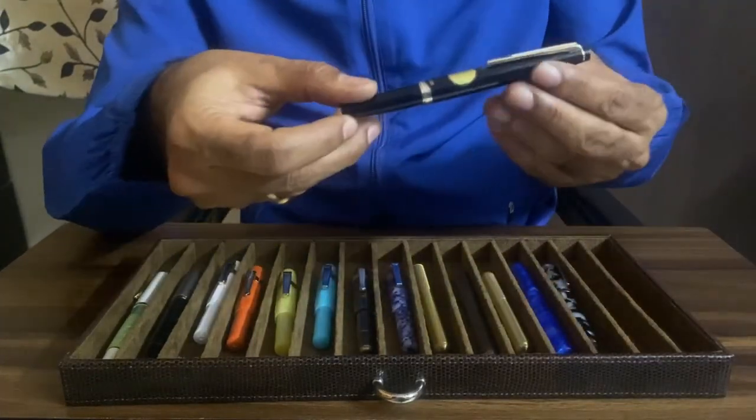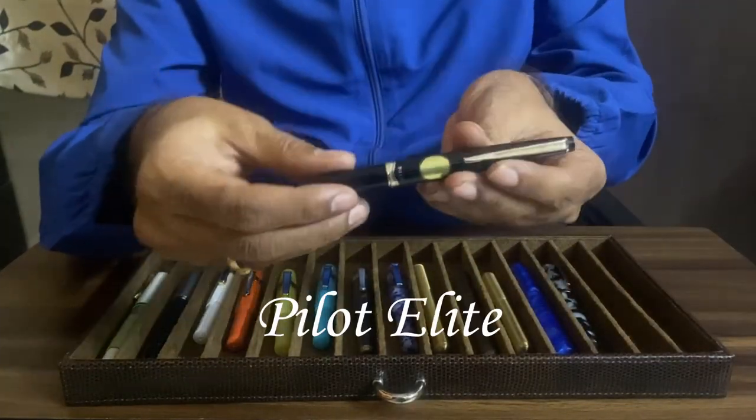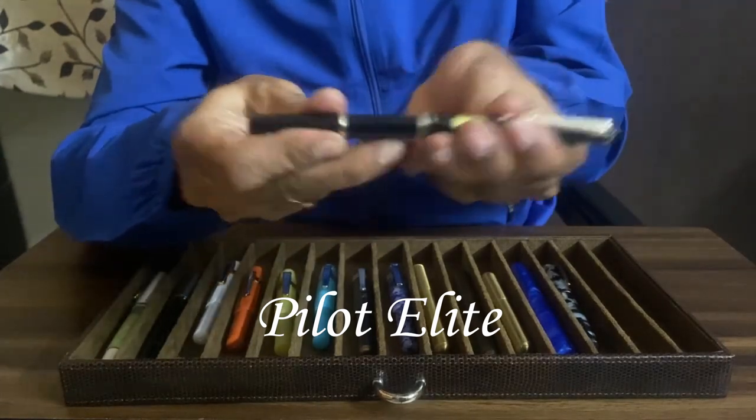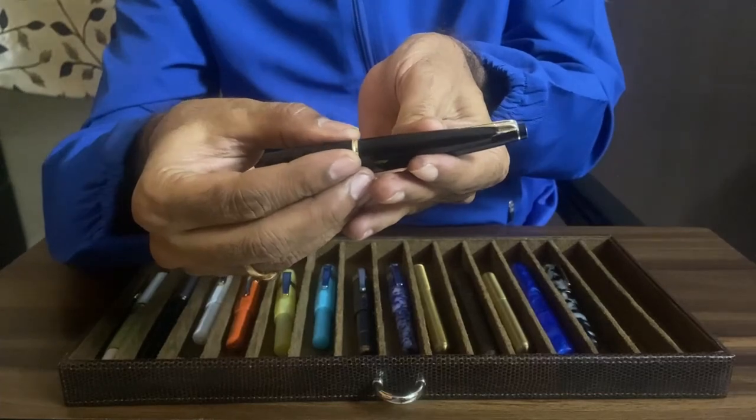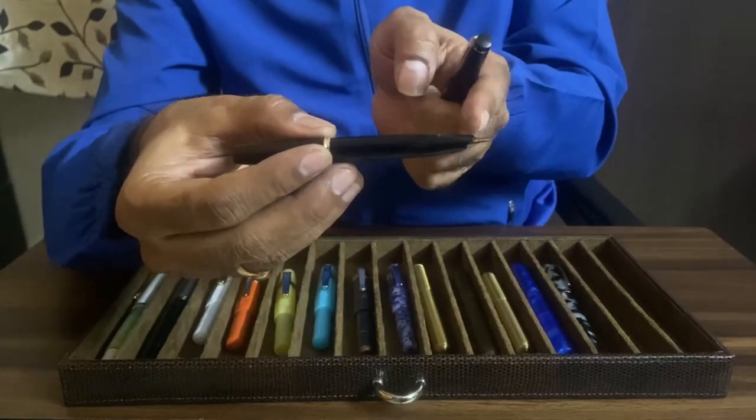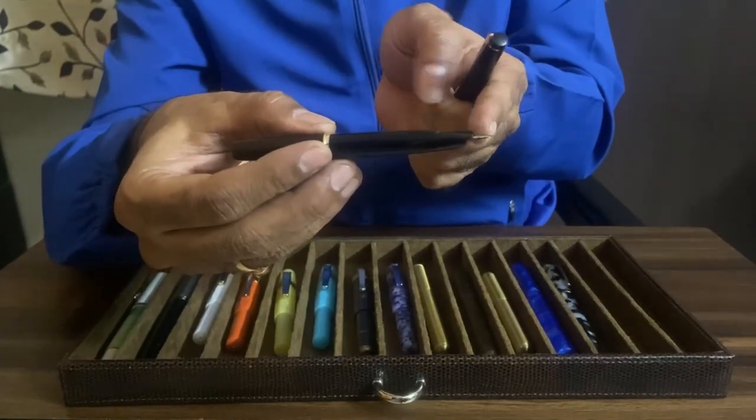Here is a Pilot. This is a Pilot from the 70s — the Pilot Elite. This is a beautiful writer. This is the only pocket pen with a 14 karat gold nib.